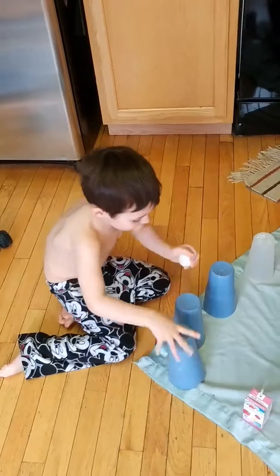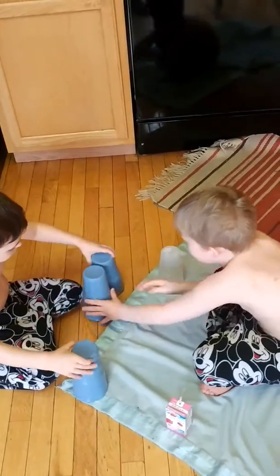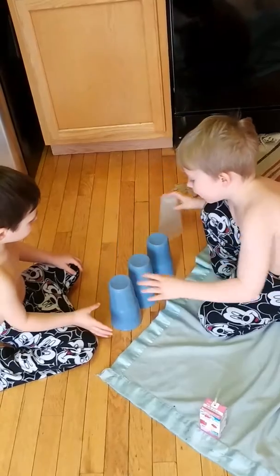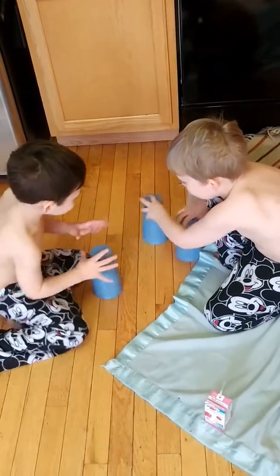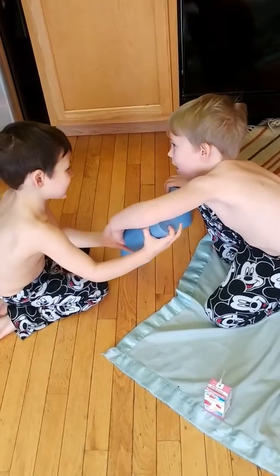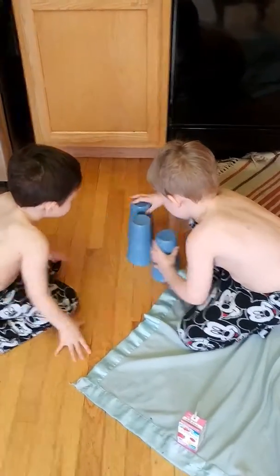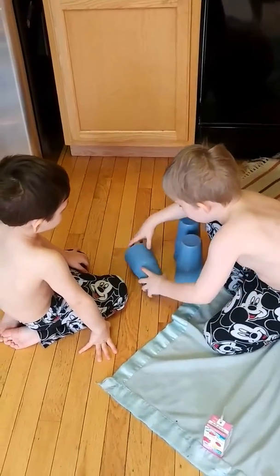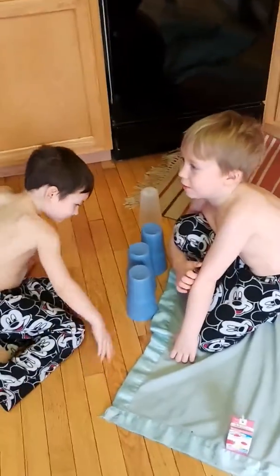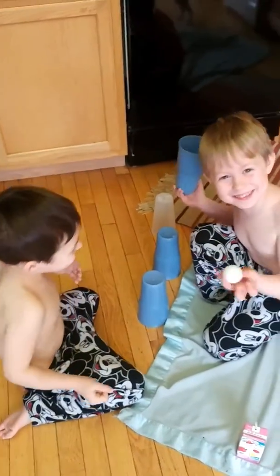Now I'm going to match it up to another one. Quick, quick, quick! You have to lift it out of here so you can move them around. Quick, quick, quick, quick, quick. Oh my gosh, it was the middle one?